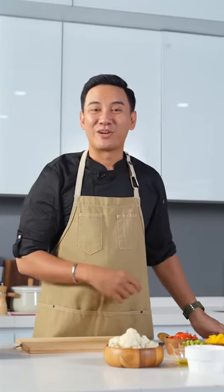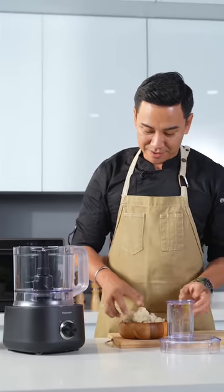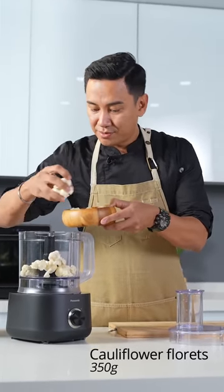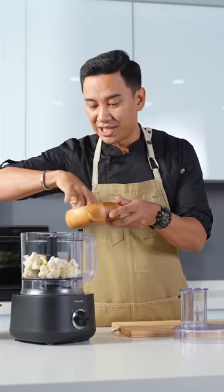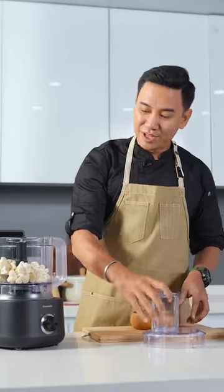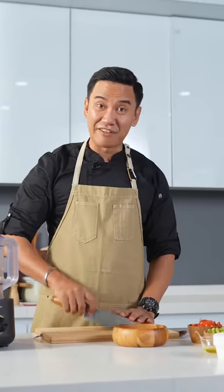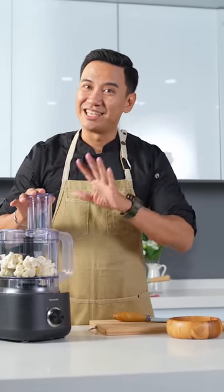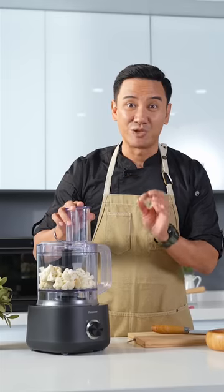Right now let's make the cauliflower fried rice, and I'm just going to process this in the Panasonic food processor. Without this food processor, I'd have to chop it manually — chop, chop, chop — and everything would be so messy. With this, it saves me a lot of cleaning time, and you just need to process it for a few seconds and we should be done.